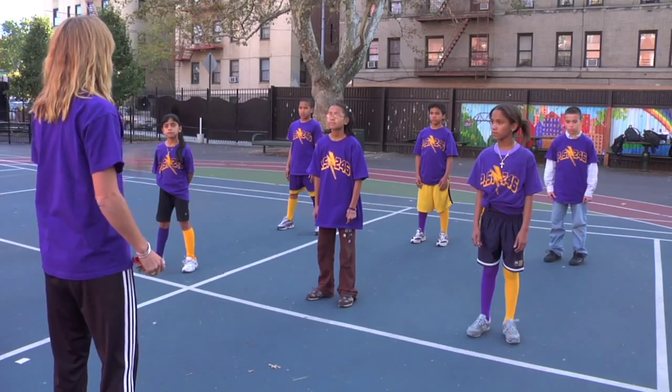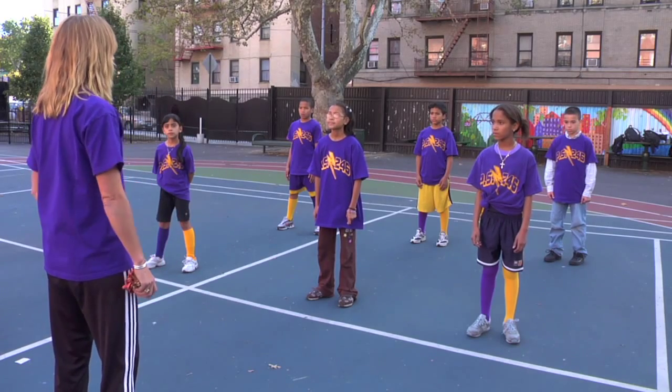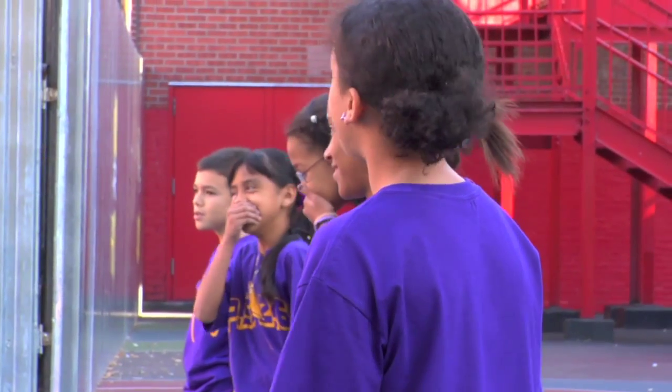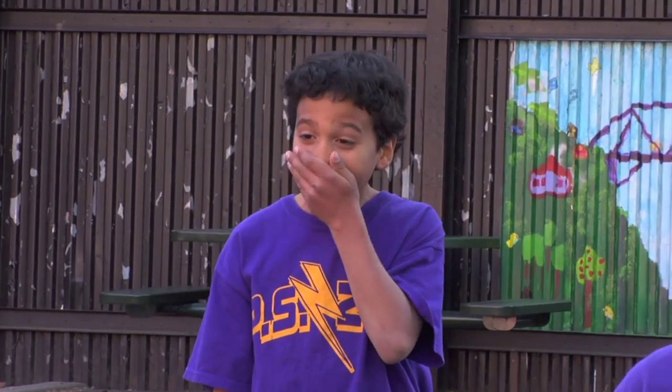We're just going to use our lips and let's be a motorboat. Ready? The main reason to do this is that it's fun. You guys think you can do this while jogging? If you jogged in place, can you do it?